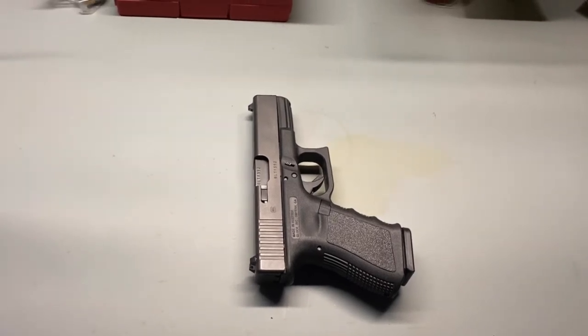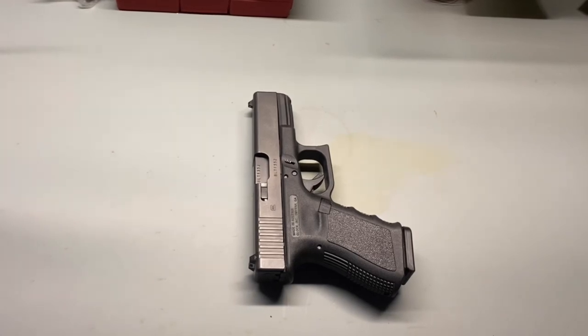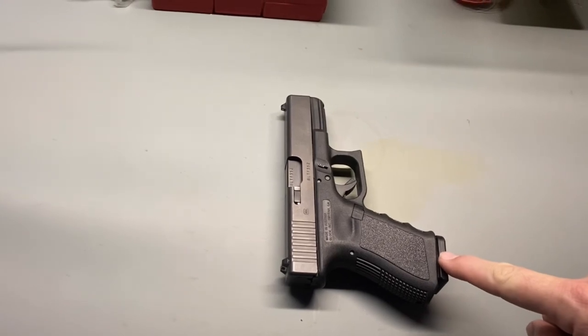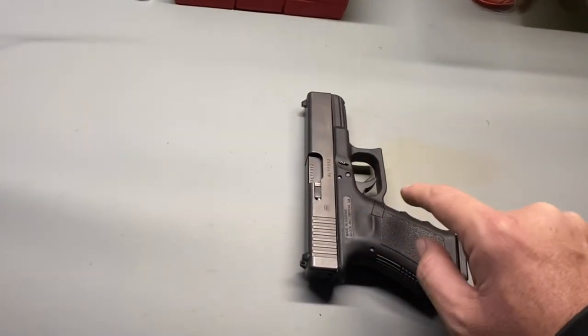Here's how to make a handgun safe. Walking up to a handgun like this doesn't give you enough information to determine if the handgun is safe. Before touching the handgun, look in the magazine well to see if there's a magazine in. We also don't know if there's a round in the chamber.